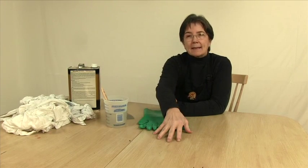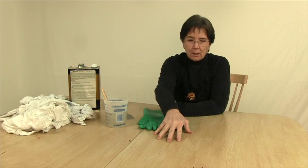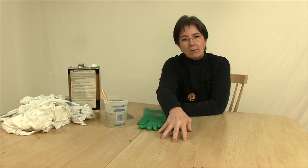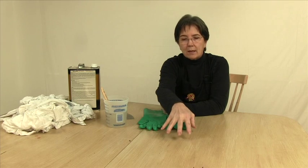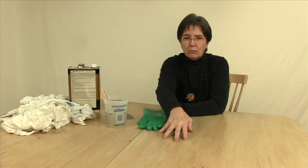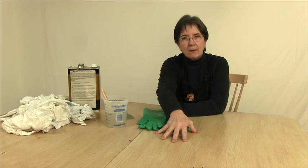If you thought that maybe you could attack this table with sandpaper, don't do it. You will create so much damage by trying to sand the paint off. You'll go through the paint and possibly into the wood, and it'll create more damage. So we're going to chemically remove this paint, and then we're going to sand lightly before finishing.